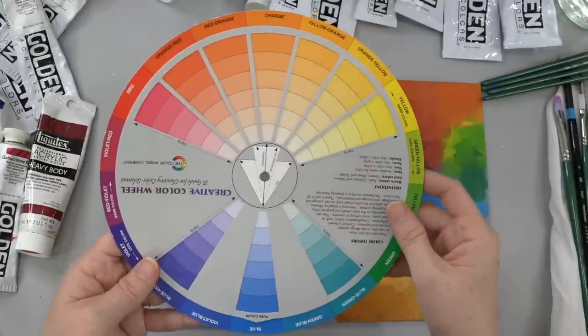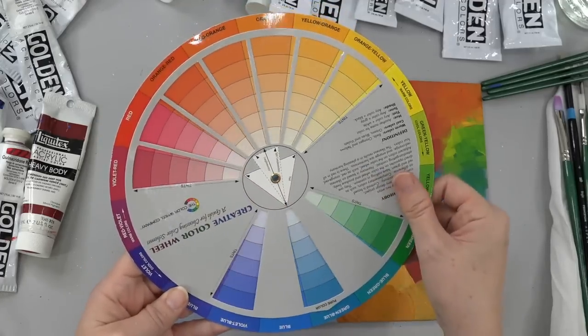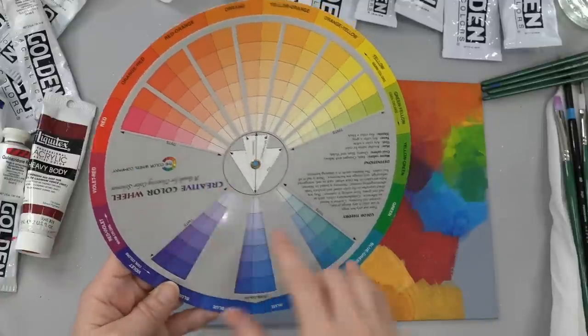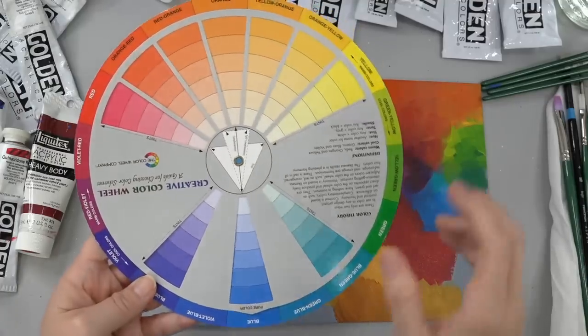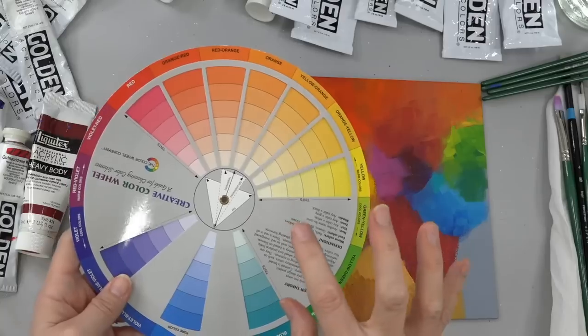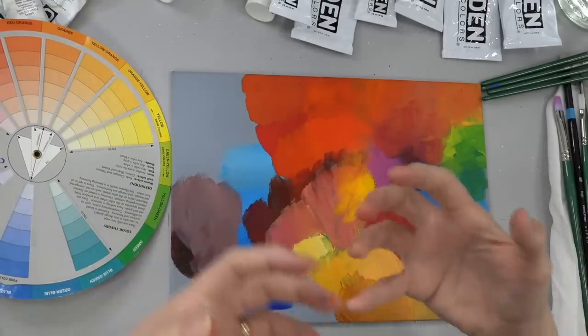Miami Dolphins — what colors are those, turquoise and pink? Yeah, turquoise and pink. They're a little bit split-complementary but they're close. What those do is they are really eye-catching — that contrast makes them pop off of one another because they're so vibrant and they're both kind of competing for your attention.